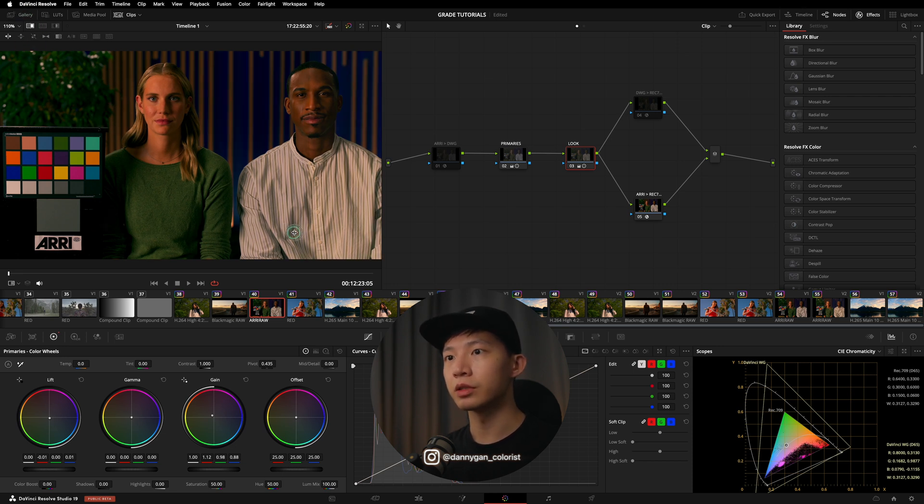If I wipe over — on the right is going from RED directly into Rec.709, and on the left is using DaVinci Wide Gamut. There's a slight difference in contrast and exposure. You can see the advantage in terms of efficiency: from clip to clip, even across different cameras, the exposures and creative adjustments won't drift too far if you're using DaVinci Wide Gamut.